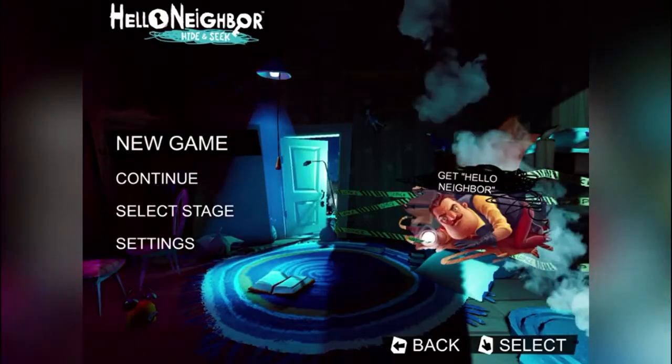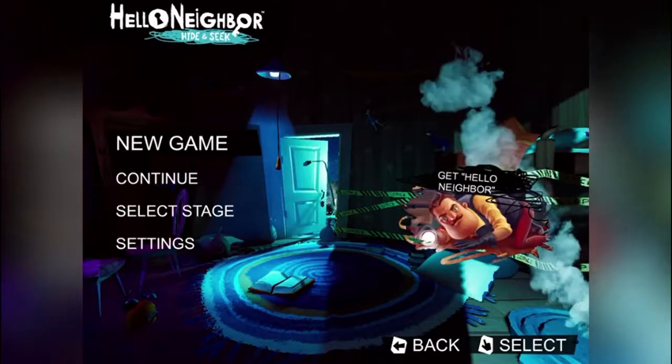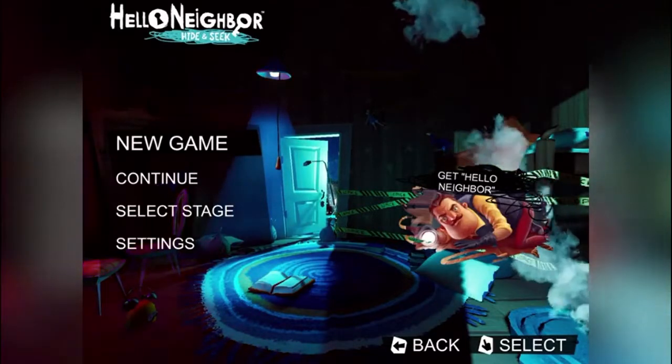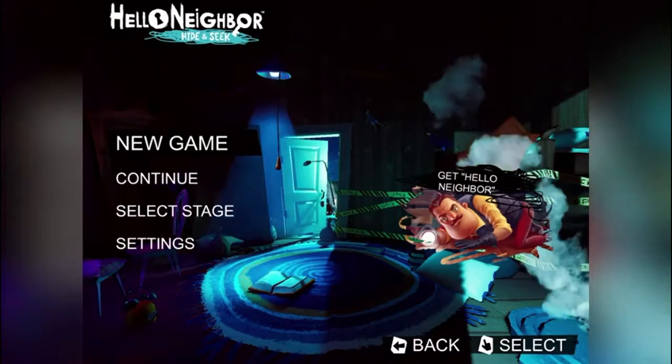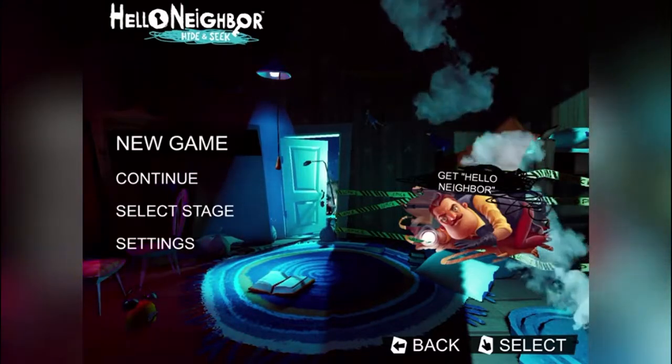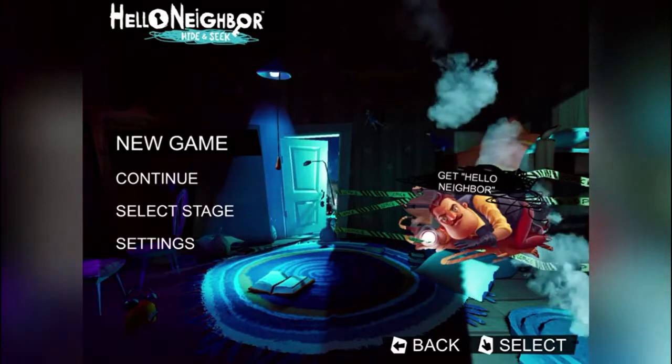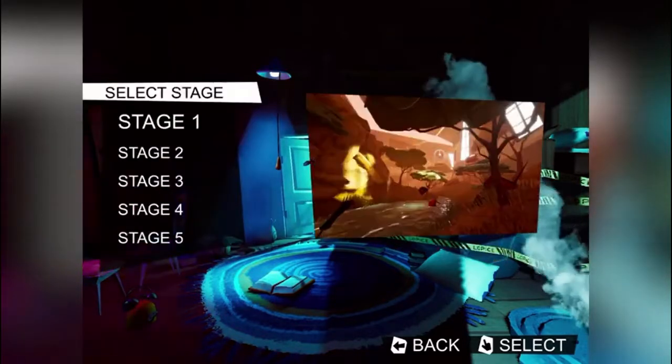Hello everyone, Z2DX here, welcome to my channel. Today I'll be playing Hello Neighbor Hide and Seek on my iPad. This is actually a pretty cool game and I'm excited to play this with you all. Let's get started — we're gonna start with stage 1 and select and actually play the game.